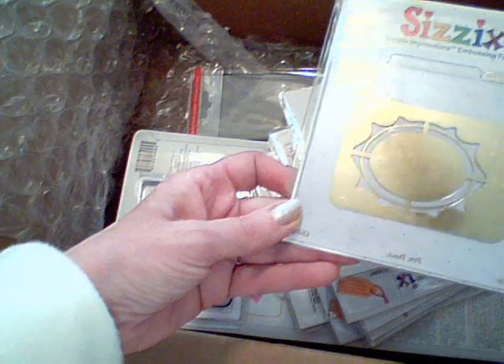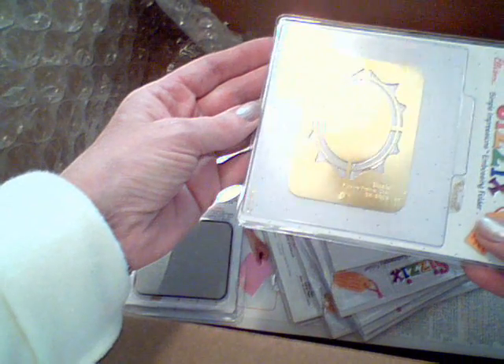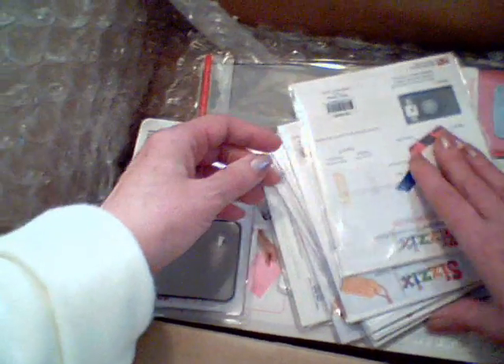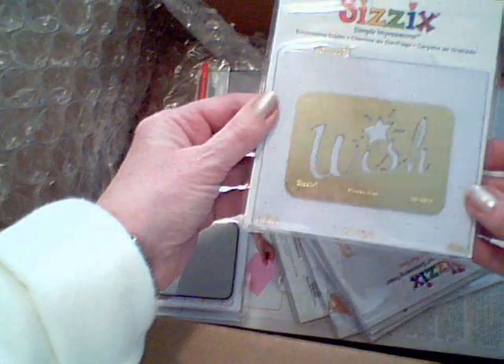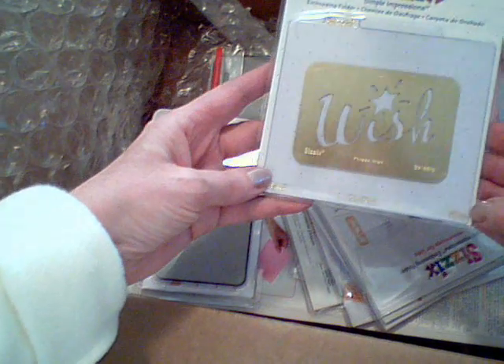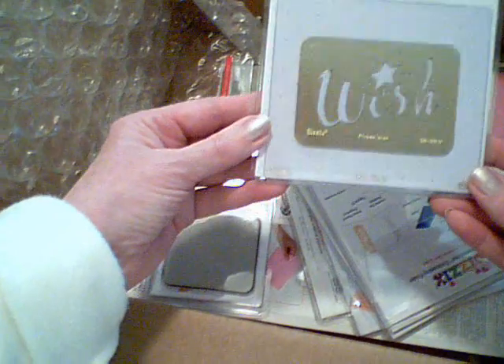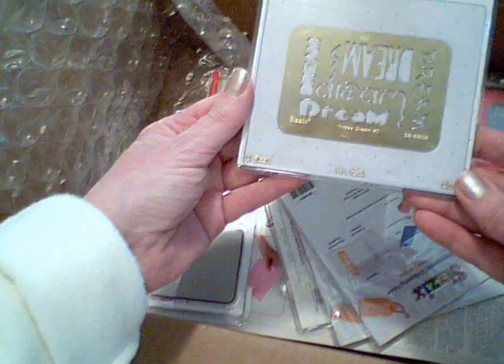This one I'm not sure of the name, but I thought it was pretty. Here's wedding bells. I guess these are the older style embossing folders, but they still work with the Cuddlebug and many other machines. This one is Wish. Happy Holidays. Dream.